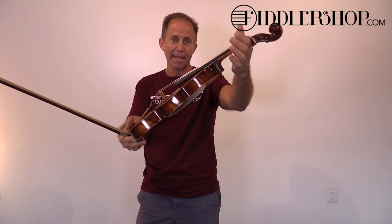And this is a Fiddler Man soloist violin. Just thought I'd throw that in the mix.